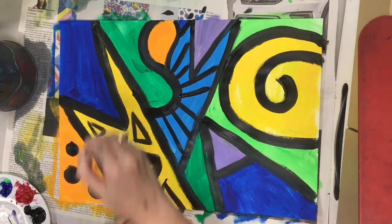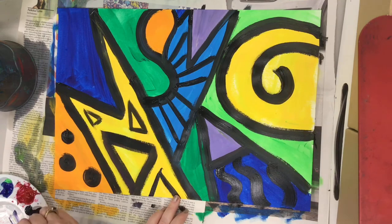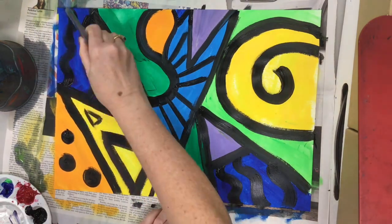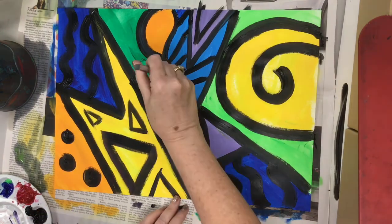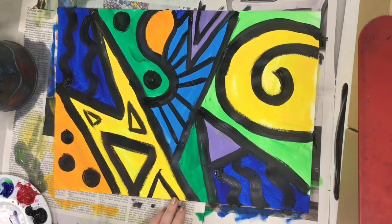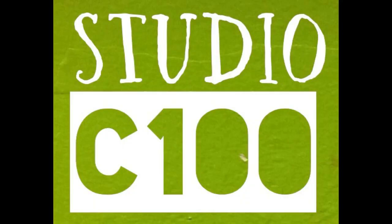Let's go back and put some more triangles in here and maybe some wavy lines on the navy blue. And before you know it, you have created a beautiful abstract work of art just using your name. How cool is that? I hope you have fun with this project. Go forth and be brilliant.